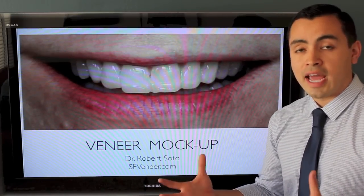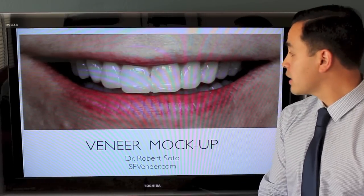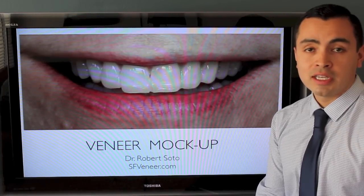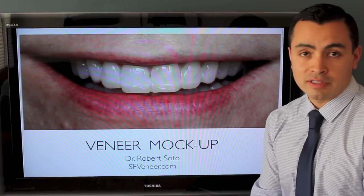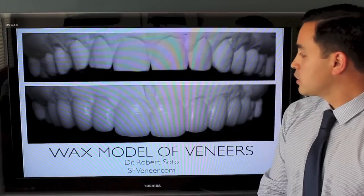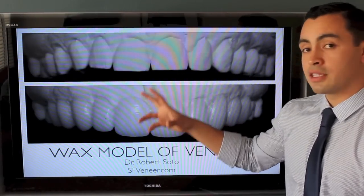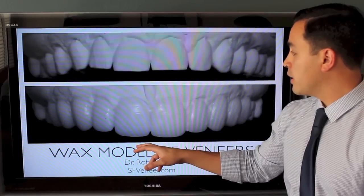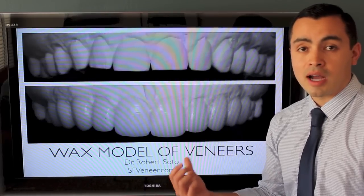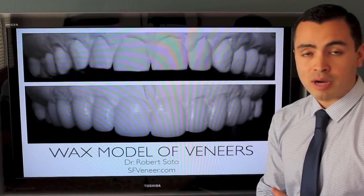what the veneers' final shape may look like if they want to have their teeth lengthened. If the patient wants to move forward, we'll create a wax model of their teeth. We'll take an impression of the top teeth, send that to a dental laboratory along with lots of information — from that plastic mockup done in the mouth, we'll decide on the shapes of the teeth and the proper lengths.